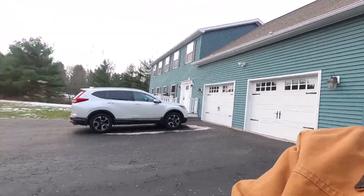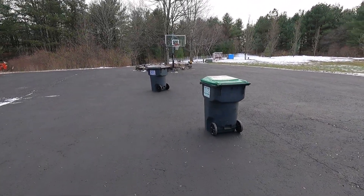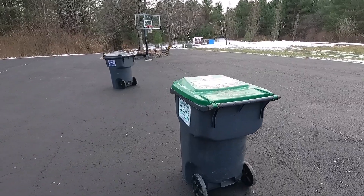Good morning guys, welcome back. Today I'm going to try something new with the tractor. It's November 20th and the temperature is 25 degrees, but that's not the problem. The problem is it's super windy and it feels like zero. It's so windy that my trash cans decided to take off on their own, so I gotta grab them and put them back.